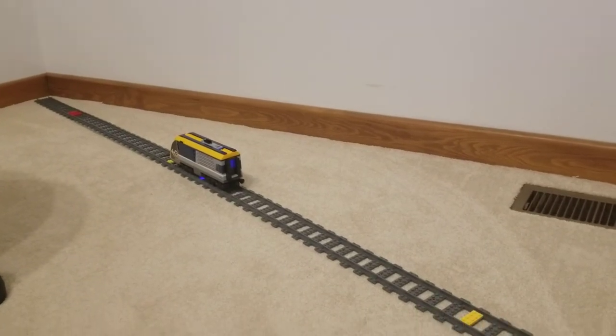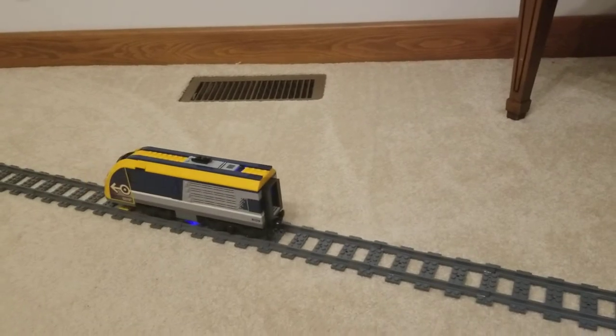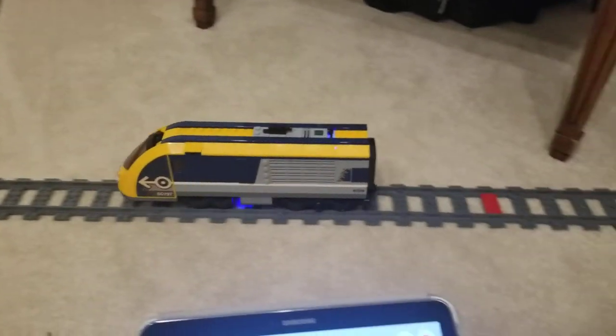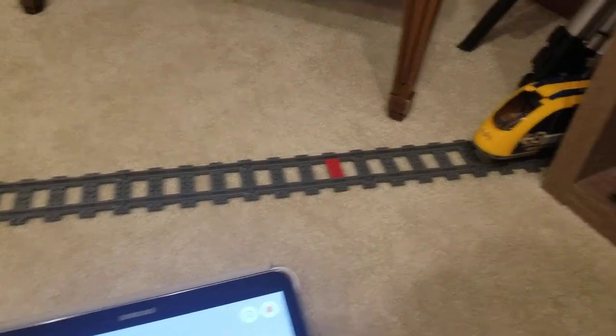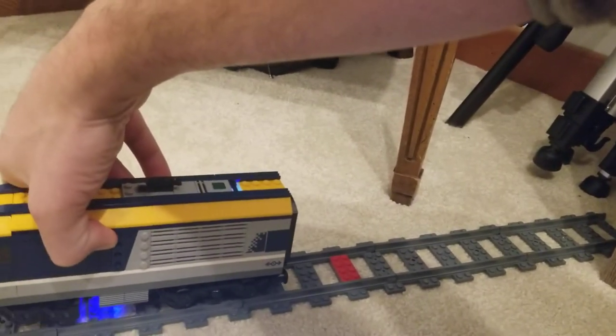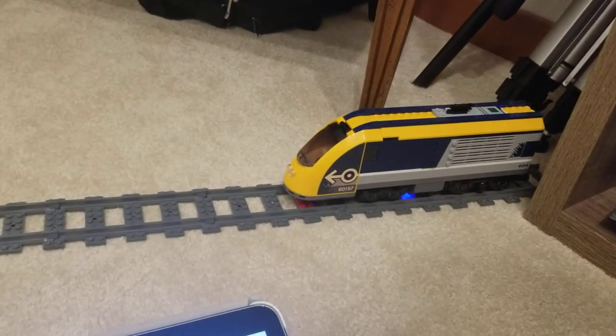I've been testing this for a little while and it seems to work pretty reliably. Every once in a while the color sensor misses, so we're still tinkering with it a little bit.